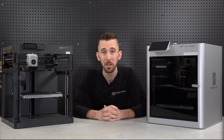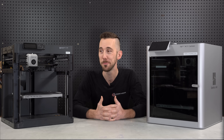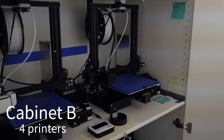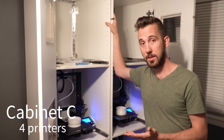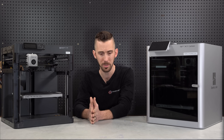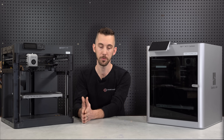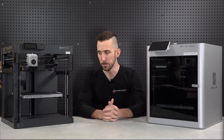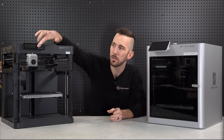Initial thoughts: holy cow, where has this been all my life? This is remarkable. I was using 14 Ender 3s for my print farm, and boy I was done with those things a long time ago. So much frustration, headache, and annoyances — having to maintain them all the time. Going from Ender 3s to a Bambu Lab printer is a huge jump, a huge upgrade.